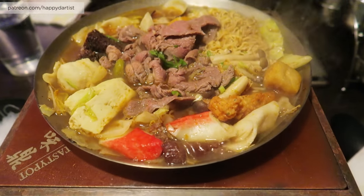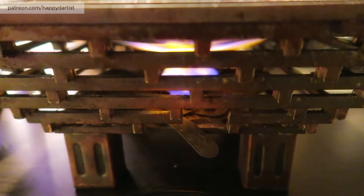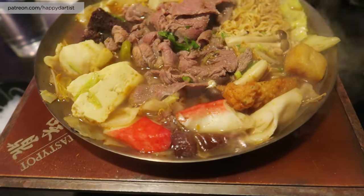This is the glorious hot pot. It's beautiful — and it comes with its own little stove. Yummy. I can't wait to dig in.